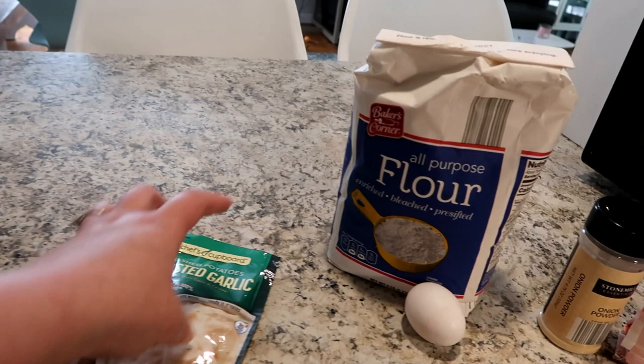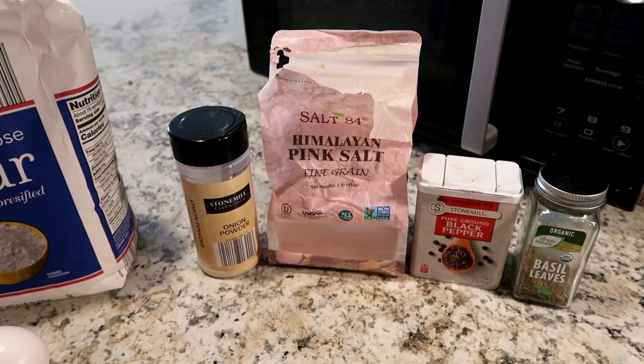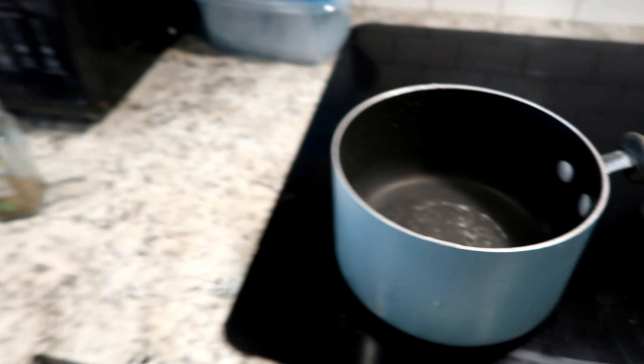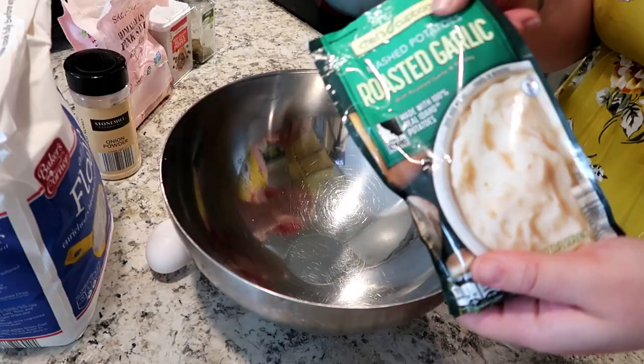My first recipe is for gnocchi, which is a delicious Italian potato meets pasta sort of deal. You only need the powdered potatoes, flour, and an egg, and the rest is just to make it fun. I chose basil and onion powder and some boiling water, but you could pick whatever spices you've got — you could make it cheesy, whatever floats your boat.